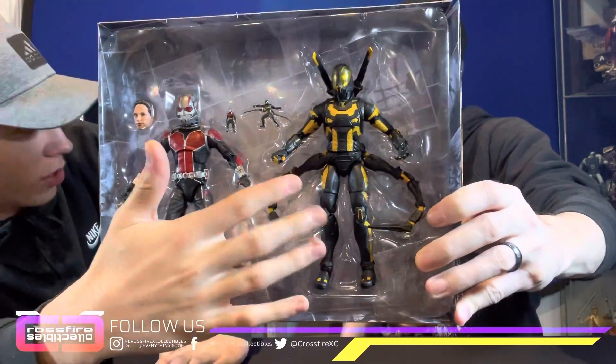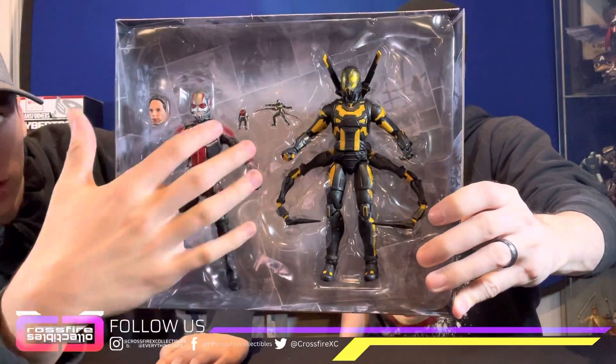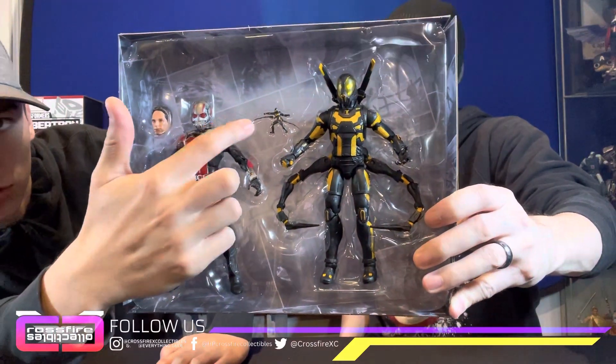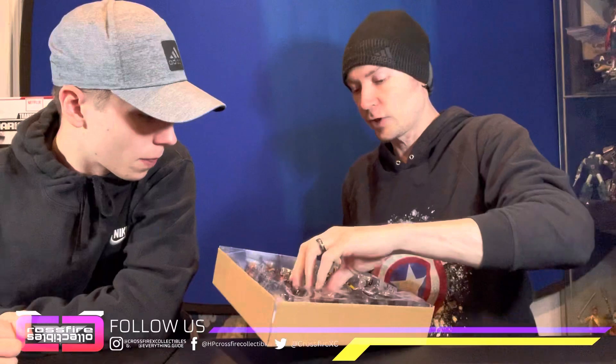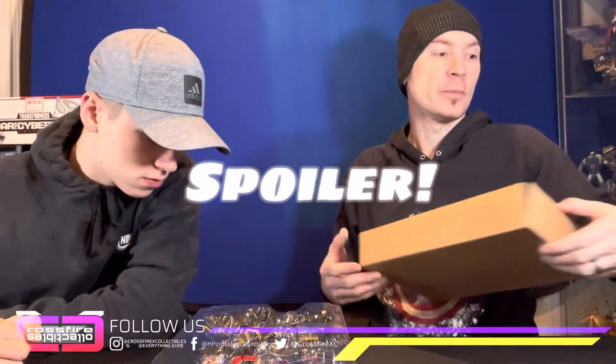Kind of weird that it doesn't come with a Yellow Jacket head — you mean a Darren Cross head? Yeah. But still pretty cool. Maybe you can still see his detail from in there, but it does come with the little Yellow Jacket and little Ant-Man, which are very tiny.